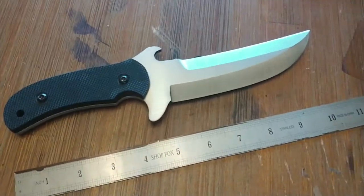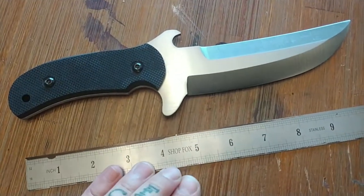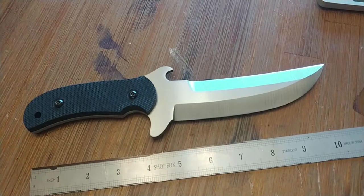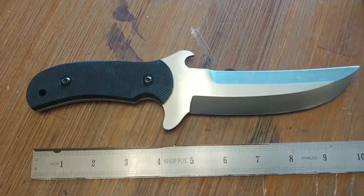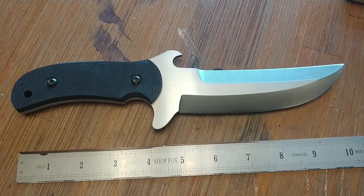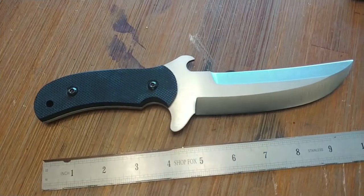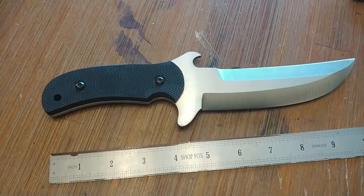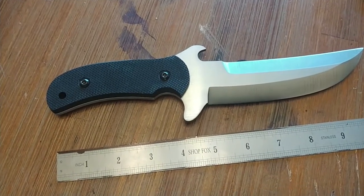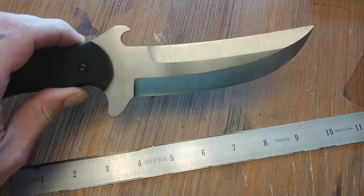One more before I get Kydex cooking. I finished this last night. I was inspired by a Phil Hartsfield knife — it looked really cool. He's one of those guys who pulled off a chisel grind like no other, and I wanted to do something in that style. I got some Bohler K110 and just started cutting and grinding, and this is what I came up with.